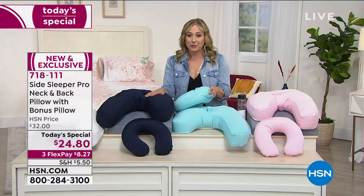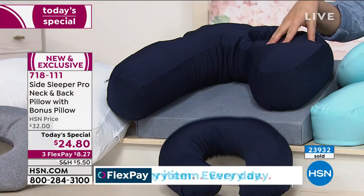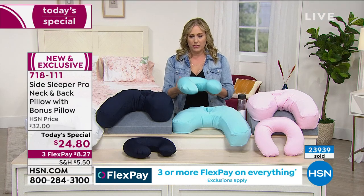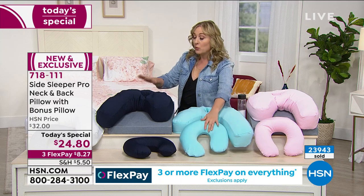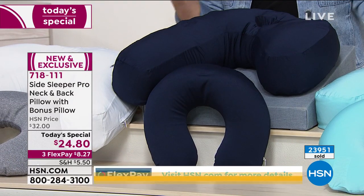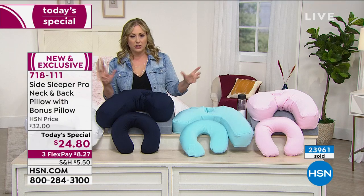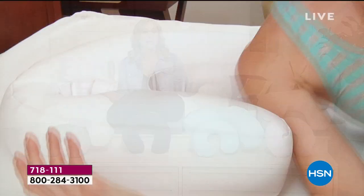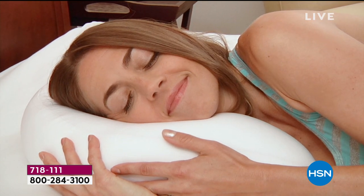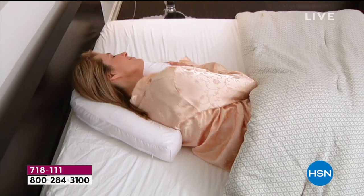There are 350 left in Navy now and it's just zooming. Everyone hears all the details from Vonnabel and starts ordering. We can never guess what color people want, but today it's Navy. 74% of people are side sleepers — that's three-fourths of all humans who need this pillow. This would also make an amazing gift: give the travel pillow, keep the side sleeper, or vice versa. We just went over 24,000 sold.